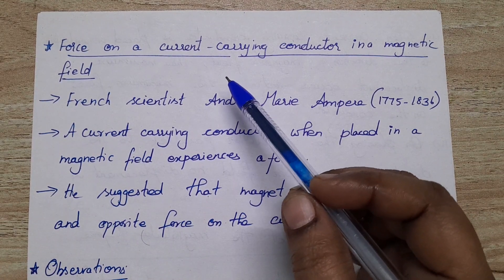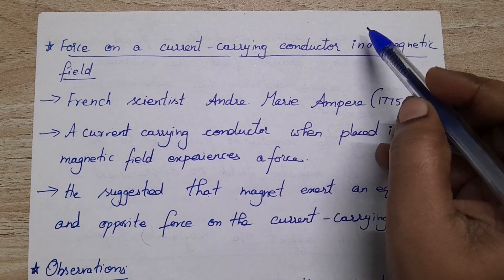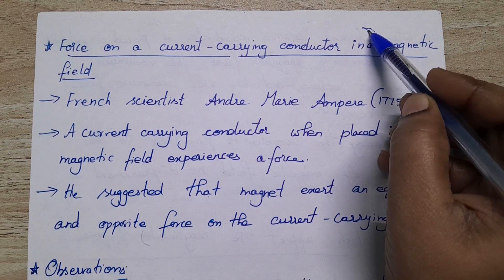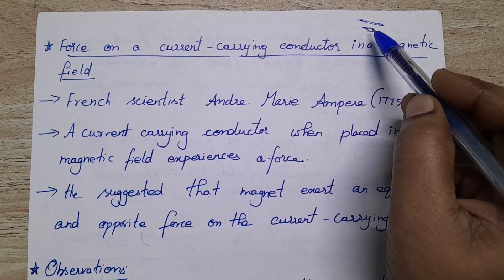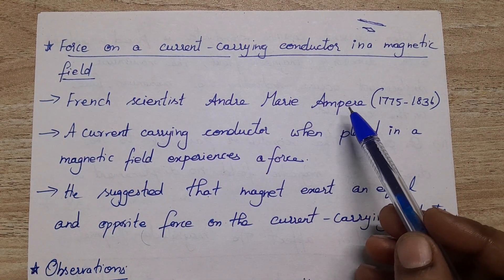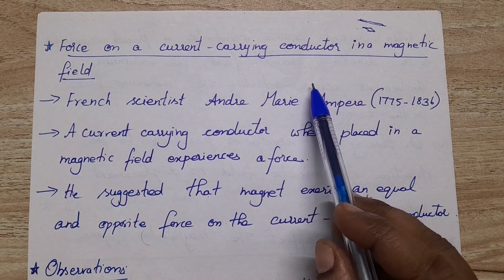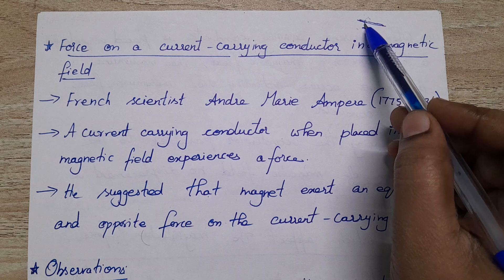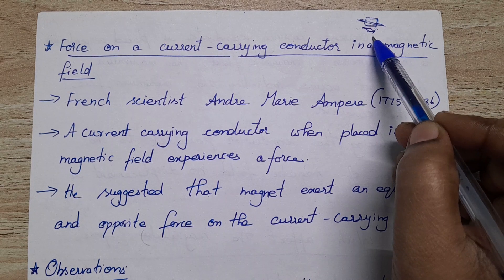At the start of the chapter we have seen that Hans Christian Oersted found, accidentally, that when a magnetic needle is placed nearby a current carrying conductor, a metallic wire, it gets deflected. This French scientist Andre Marie Ampere found that a force acts on a current carrying conductor when it is placed near a magnetic field.